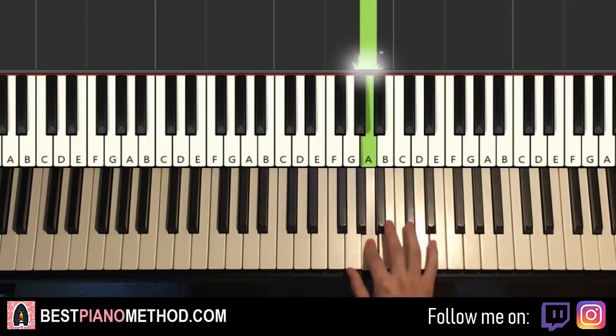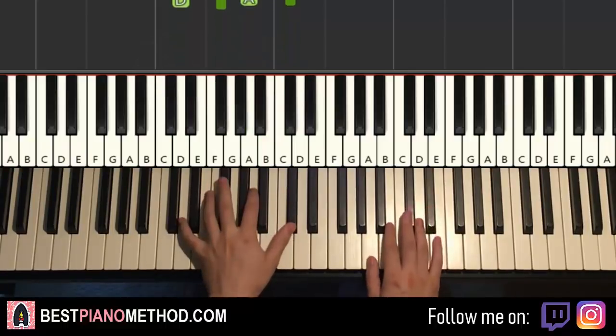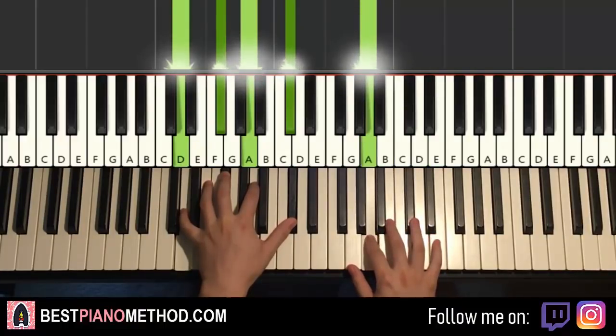That's it for the right hand. For the left hand, we have a chord here — it's Dmaj7, which is D, F-sharp, A, C-sharp. So with that Dmaj7, with the two hands together, it goes like this. It starts off with the chord, right hand comes in. Like that. And there you have it for the first part.